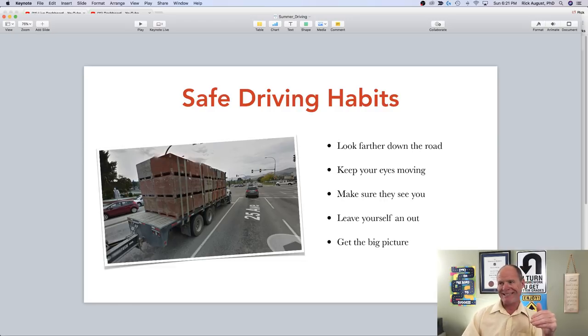Safe driving habits for summer include looking farther down the road and predicting traffic patterns. If you can predict what's happening farther ahead, you'll understand what individual road users — pedestrians, cyclists, scooter riders, motorcyclists, bicycles, trucks, trams, trolleys, passenger vehicles — are going to do. Keep your eyes moving, scan your mirrors, check your instrument panel, check both sides of the road, figure out what bicycles and pedestrians are doing. Make sure other road users see you, get eye contact with them, and always leave yourself an out — it's faster to drive out of an emergency situation than to brake out of one.